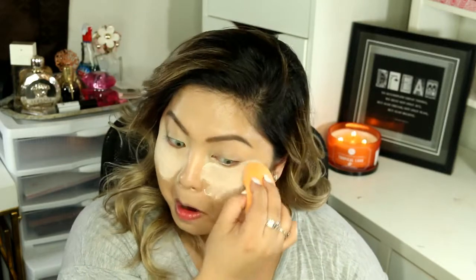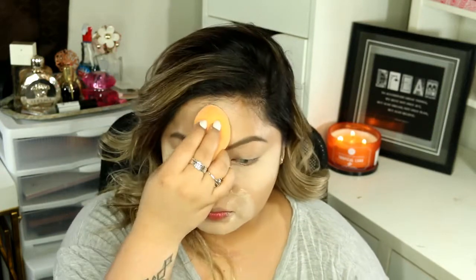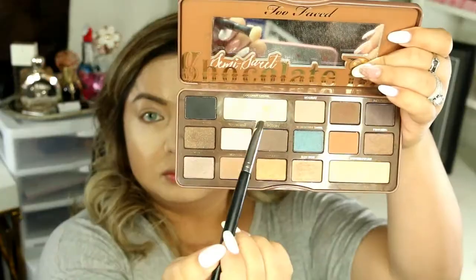Now go ahead and bake your face. Here I'm using the Airspun Loose Powder. Not only will this help our makeup last longer, but it will also help us with the fallout of the eyeshadows for later.